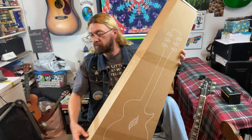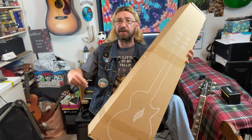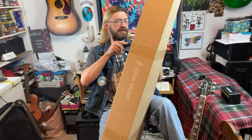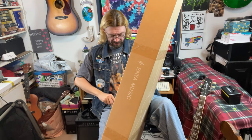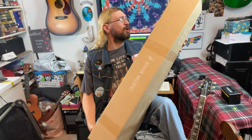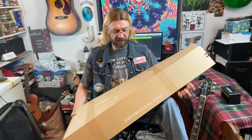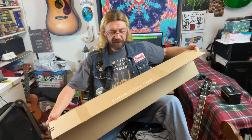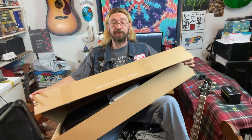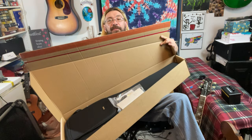So first we're gonna open this. It's a little bit different, a little bit unconventional it seems like. I like different, I like to try out new things. Let's see what is in here. It says right there enyamusical.com. Some of you I'm sure can figure it out from that.